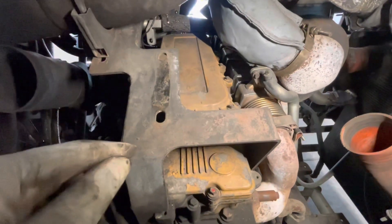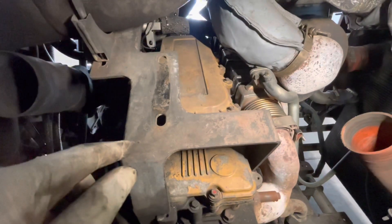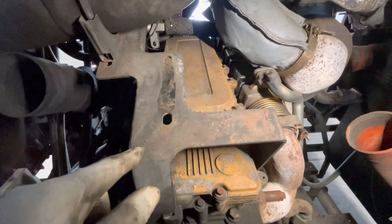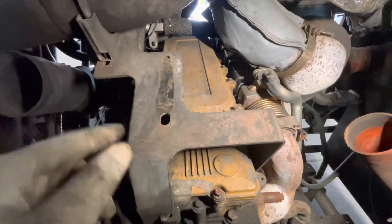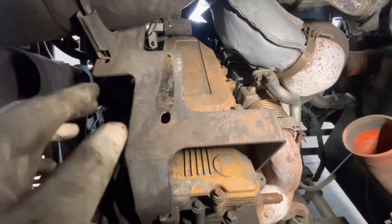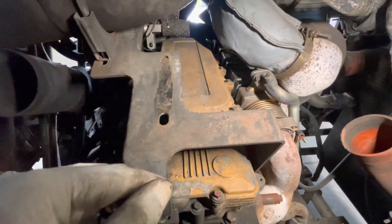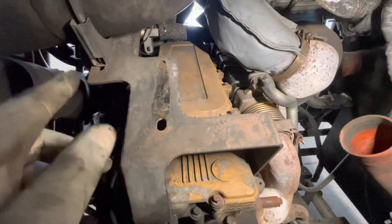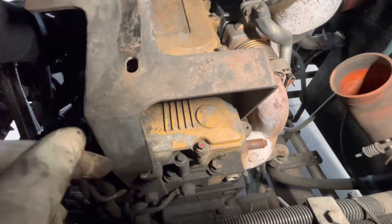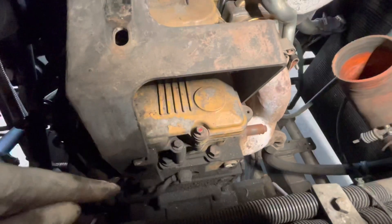On some applications, particularly buses — on the new flyers it has this bracket, but on some Gilligs it's pretty much a straight shot and you don't have to take anything off. In order to remove this bracket, you've got to take the nuts off of this U-bolt clamp, then the two bolts down there that are holding it, and that fuel line.